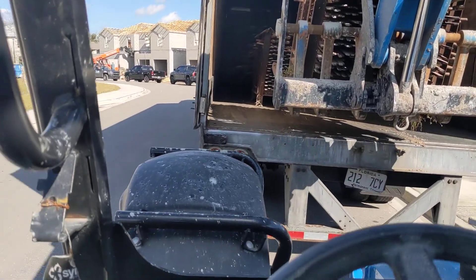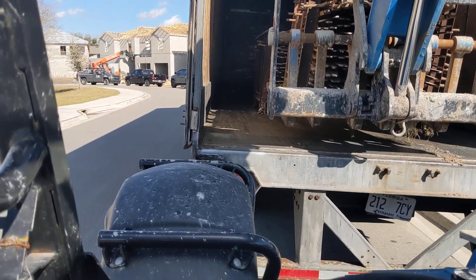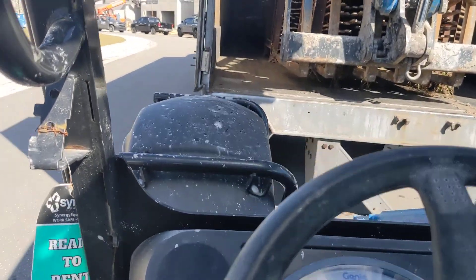Coming in nice and easy — just don't want to tear the man's truck up. Tilt forks down, go forward a little bit.